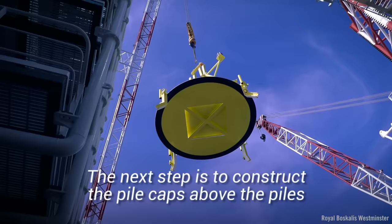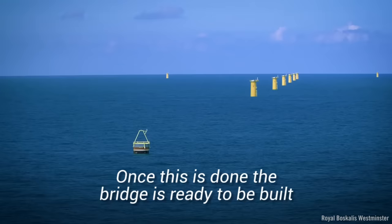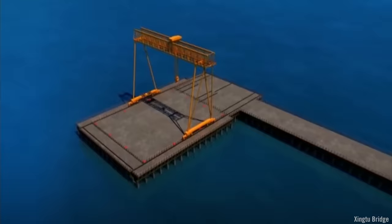The next step is to construct the pile caps above the piles. Once this is done, the bridge is ready to be built.